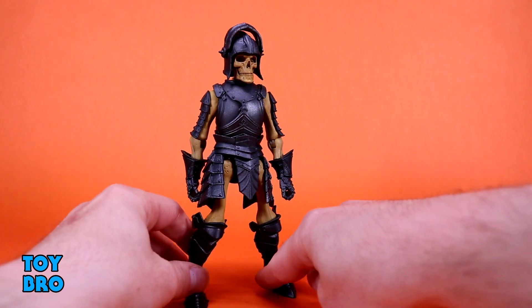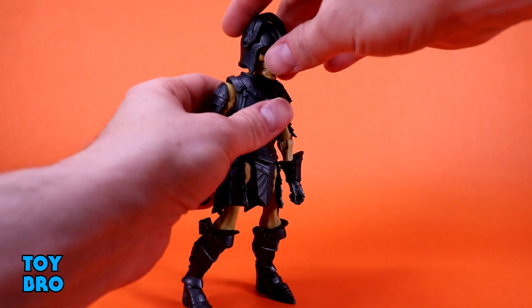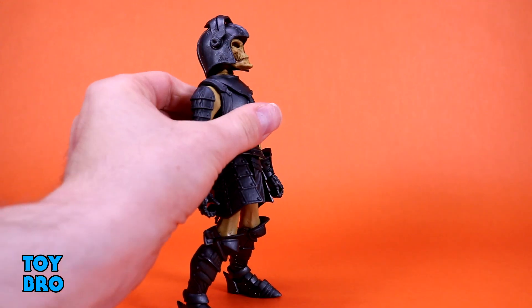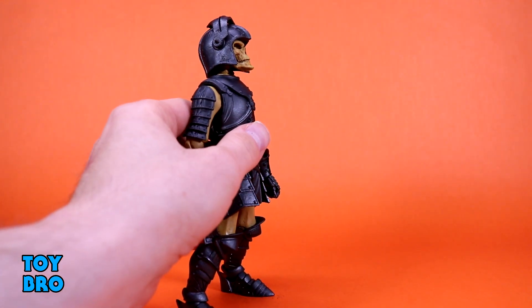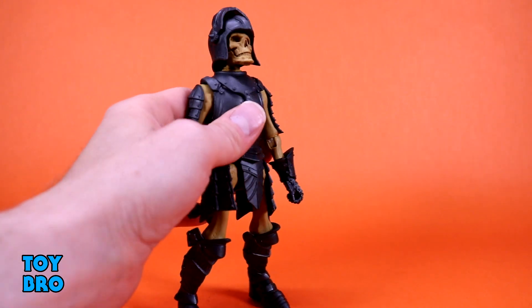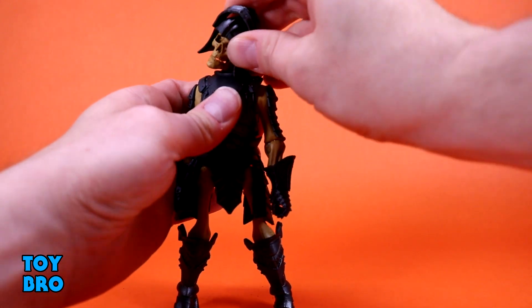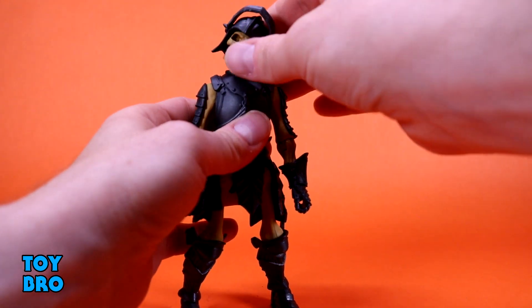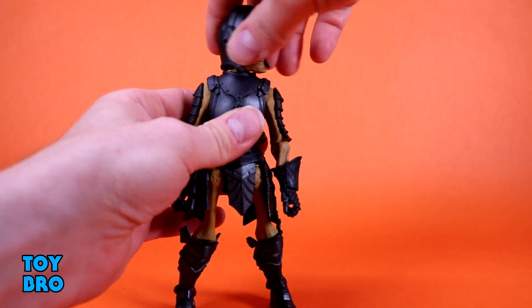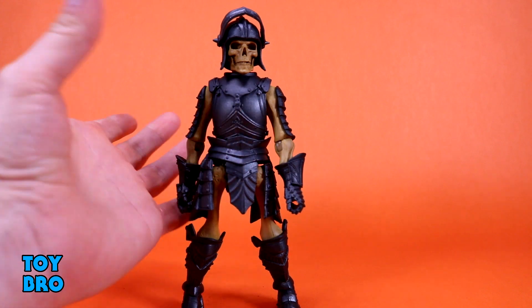This guy is a 1.0 style figure, so if you've messed with a 1.0, you know what's going on here. As far as the head goes, he can look up a little bit. He's got this monster helmet on him and it does hit the back of the collar right away. He can look down pretty decently though. The tilt on this thing is absolutely ridiculous, which works really well for a skeleton, and then you've got full rotation. The neck is also articulated — it doesn't exactly help him, but it does swivel.